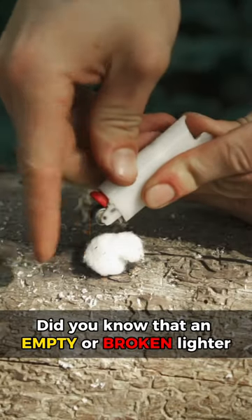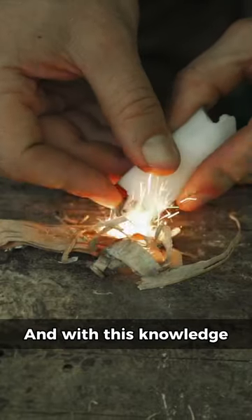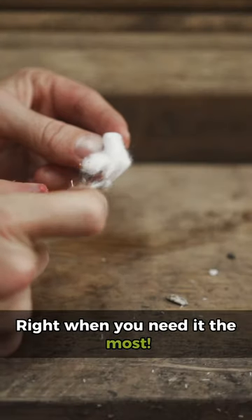Did you know that an empty or broken lighter can still be one of the best survival tools? And with this knowledge, you could get a fire going right when you need it the most.